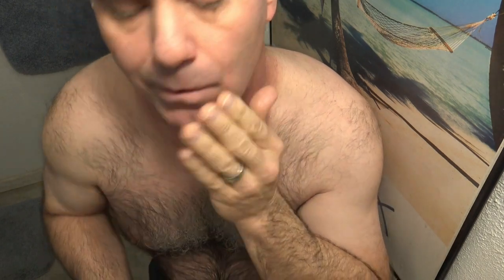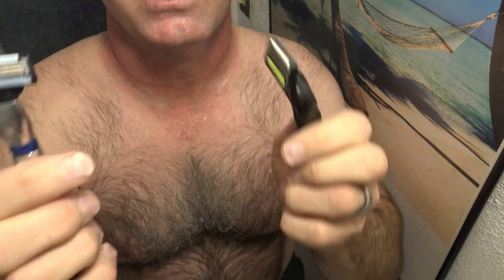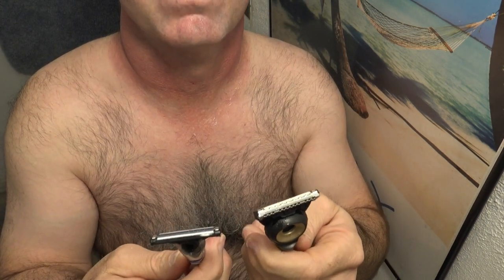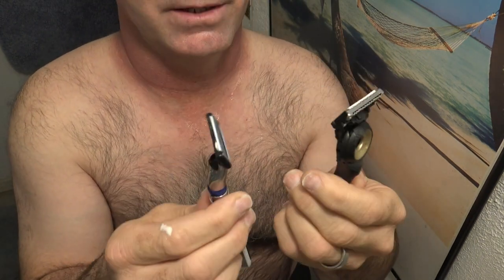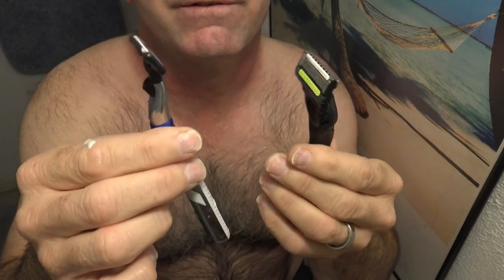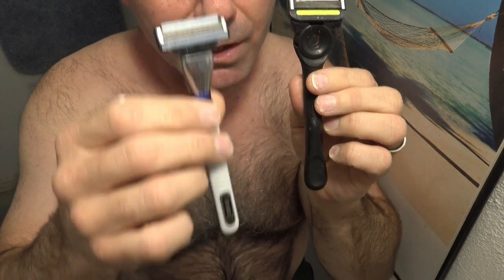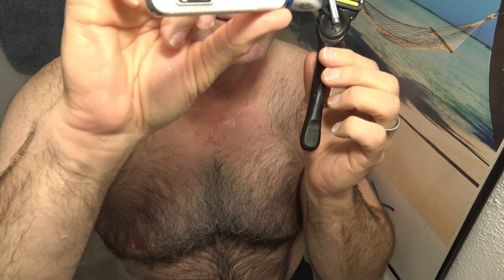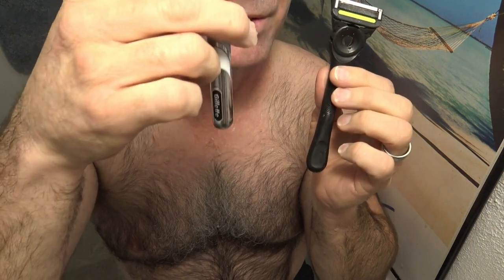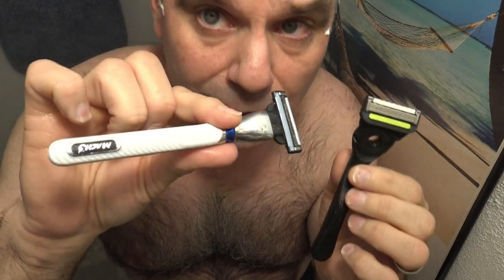Pretty close shave, but overall not much difference — about the same. Looking at the spacing in the blades, the Mach 3 blades actually look a little bigger, more space, and they are easier to rinse. I hate to say it, but I'm going to have to say the Mach 3 was a more comfortable, faster shave. I'm beginning to think you don't really need the five blades to improve the shaving experience — there's more space between the blades with the Mach 3 so it feels like it's easier for the hairs to get in there for the razor to grab them. Surprisingly, I'm going to have to go with the Mach 3 here.